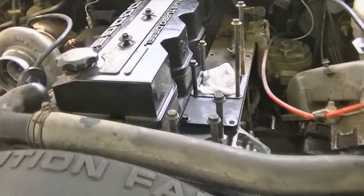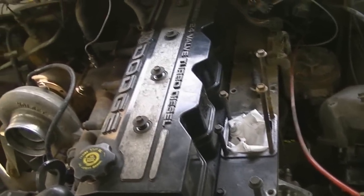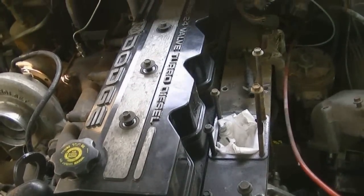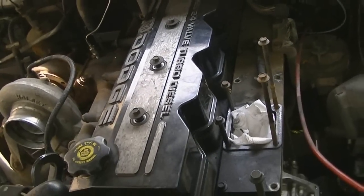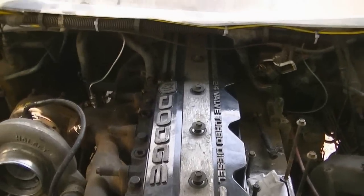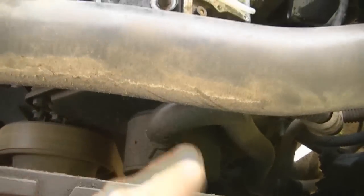Well guys, it's a valve lash kind of day. My back is still pretty screwed up so I need to take it easy. I want to make a video today, so I figured might as well do valve lash — it's not that difficult and I don't really have to use my back or right arm too much. So I'll be able to take her easy and do a how-to for you guys.